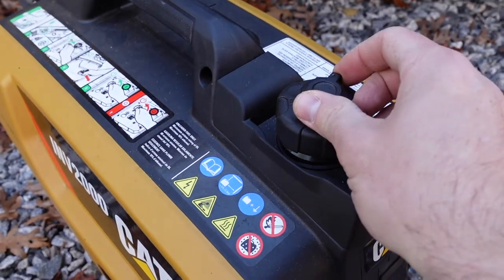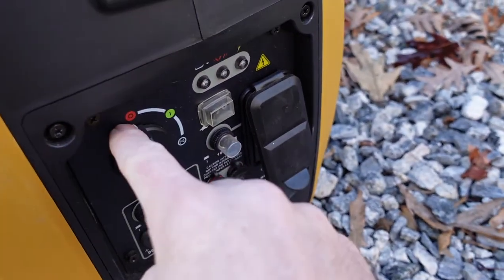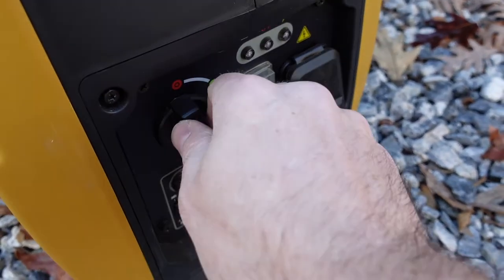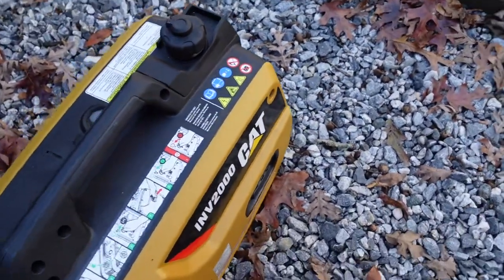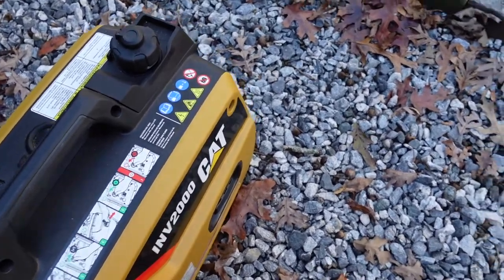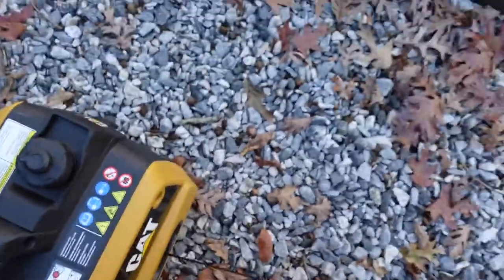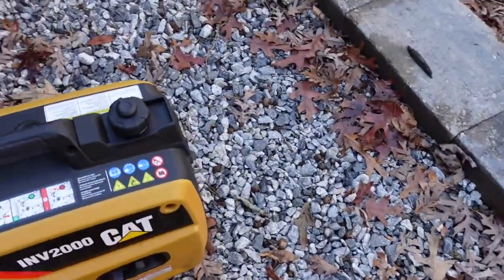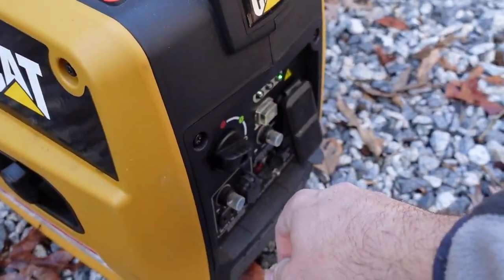Now I'm going to fire it up to give you an idea of what it's capable of. This is a cold start — I haven't used it in a couple of weeks, so you'll get an idea of how easy it is to start after letting it sit. On the CAT INV 2000, there's a simple on-off lever on the fuel cap. On the control panel, we've got red for off, green for run, and a manual choke. Since it's a cold start, we'll turn it to the choke and fire it up. About four or five pulls and we're going. We'll let it choke for a bit, then put it in the run position.